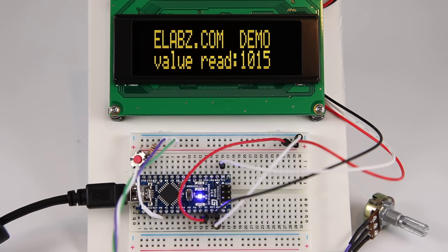Anyway, you can read more about the display at citron.com, or I'll give you more information about the demo application over at elabs.com — E-L-A-B-Z.com. Alright, see you next time.